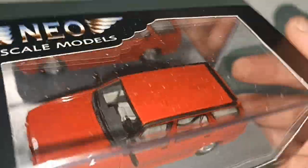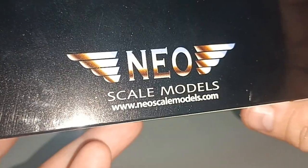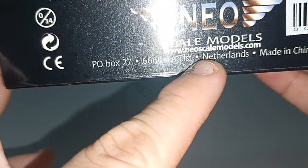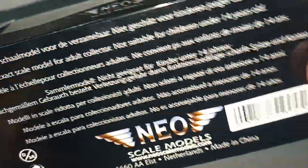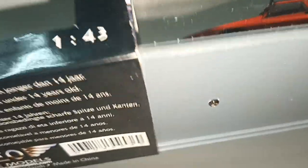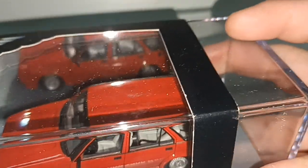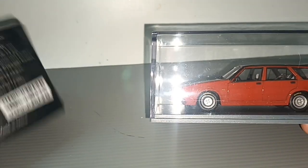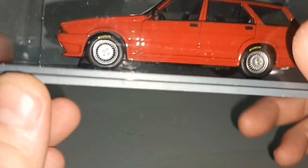Let me explain this car. First of all, New Models is a Dutch model car company. I like that they put a chrome piece - let me show you - it acts like a mirror, see? You can see the car in the reflection. It's actually just chrome cardboard.